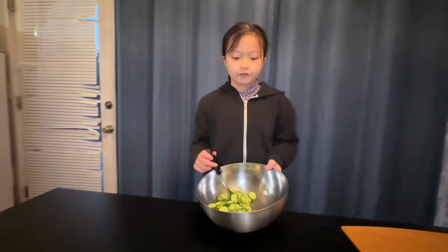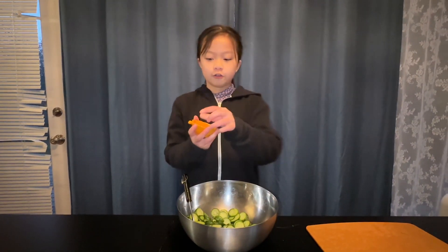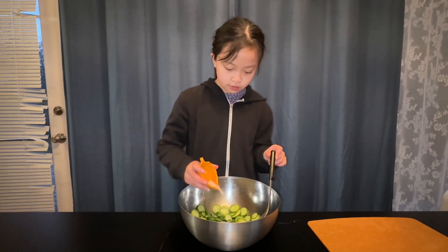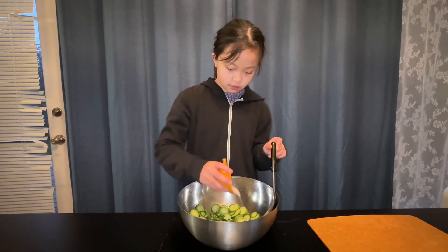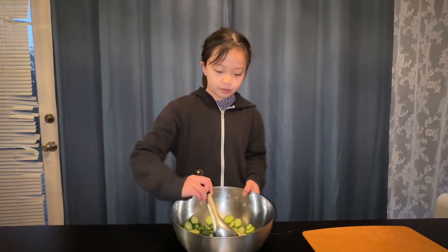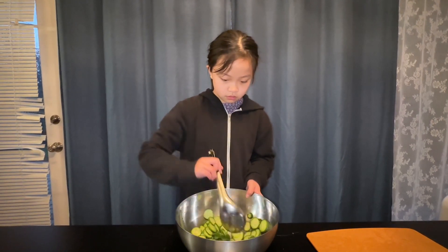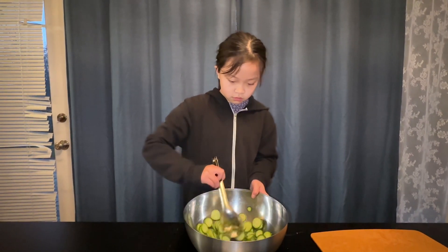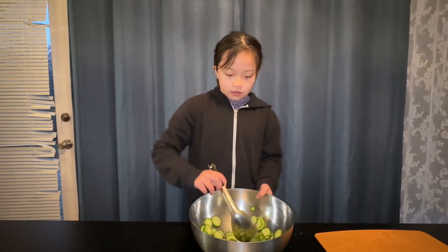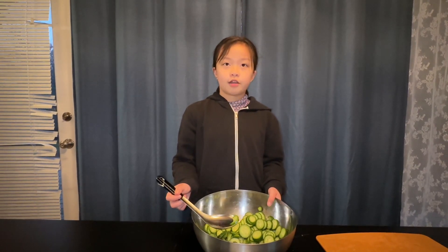So now we have our cucumbers in the mixing bowl. Now we're going to add 1 spoonful of salt. And now we mix it up. After it's completely mixed, let it sit for about 20 minutes.